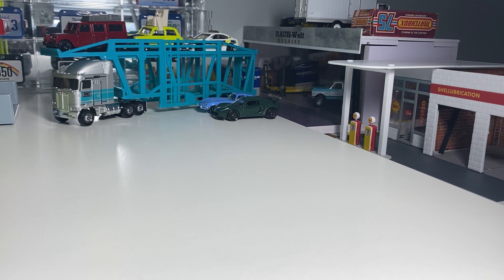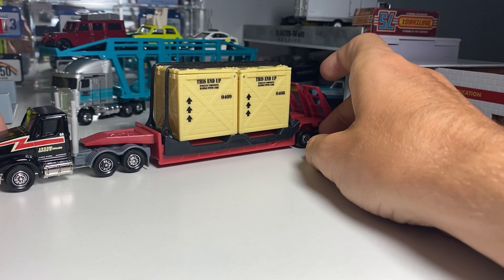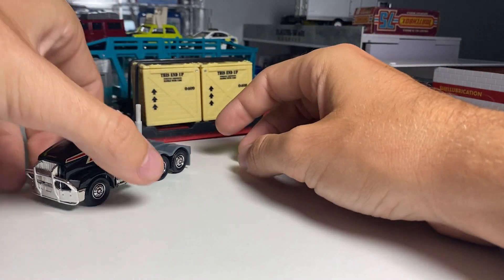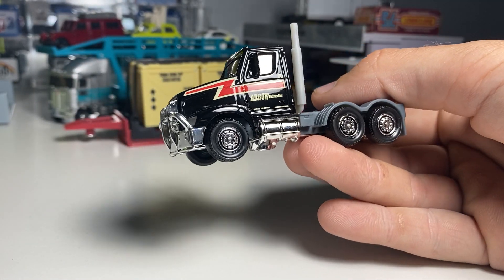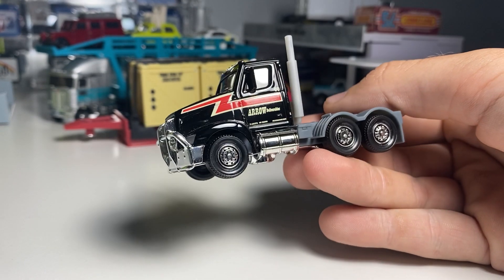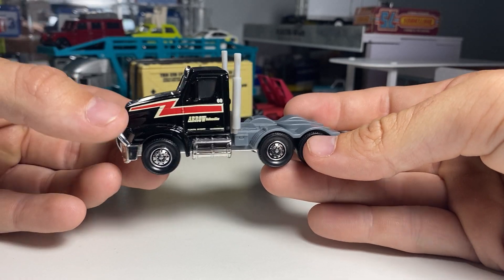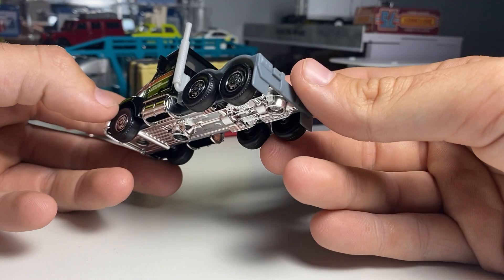The next one we're going to look at is the Matchbox Mega Hauler. This one's neat. Take this off and take a look at the truck. This is just a basic casting, but it appears to be like a Peterbilt or something. Same sort of construction as the other one. Nice to see the stack — I wish it was chrome, but not a big deal. It does get the chrome base, which is nice, because you get the chrome push bar on there. It has an interior — can't really see it, but it does.